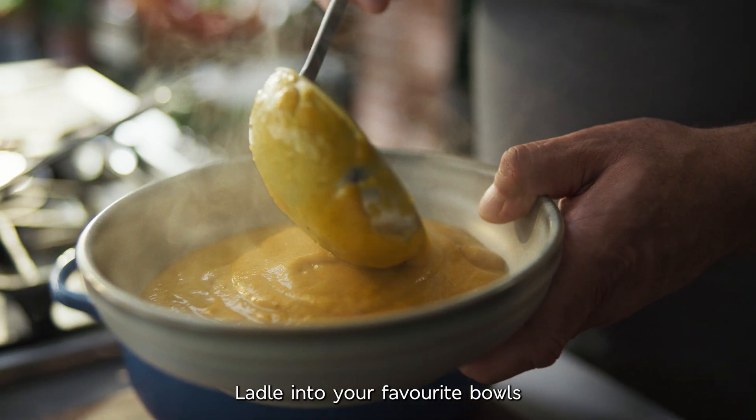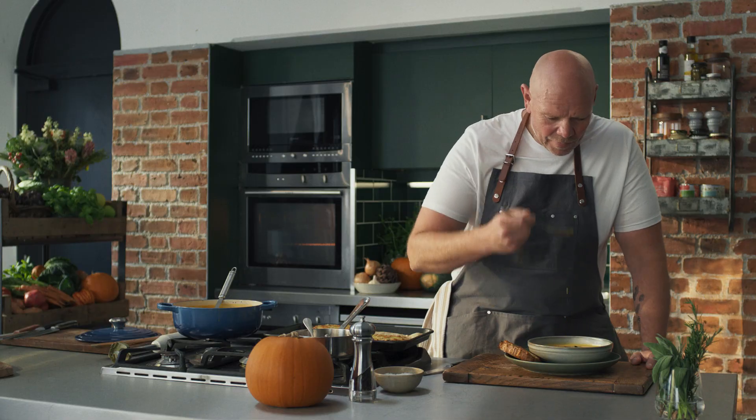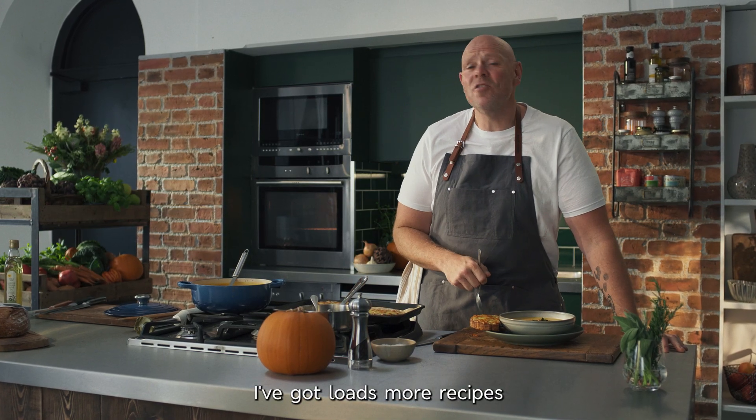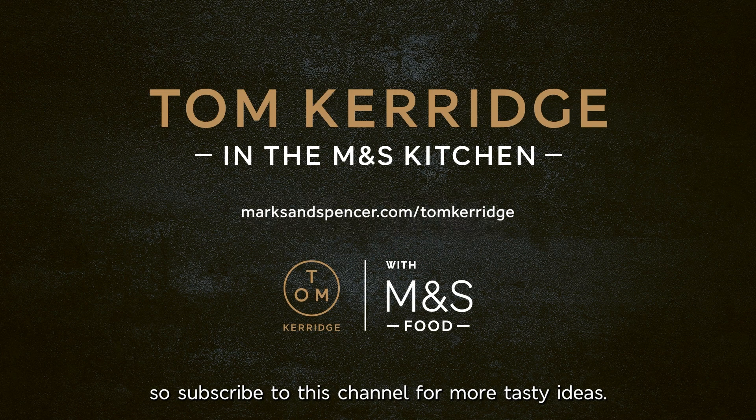Ladle into your favorite bowls and top with a good spoon of your delicious sage and hazelnut butter. Tastes like autumn in a bowl. I've got loads more recipes using the best of British produce from M&S, so subscribe to this channel for more tasty ideas.